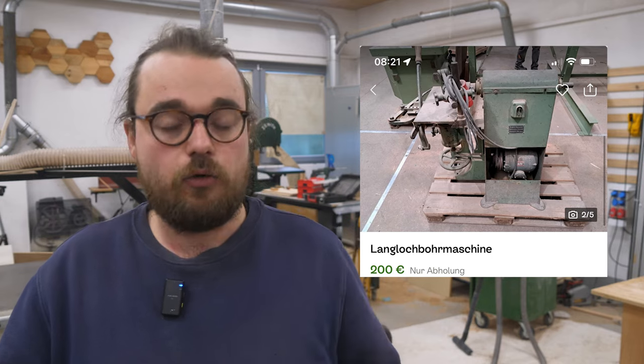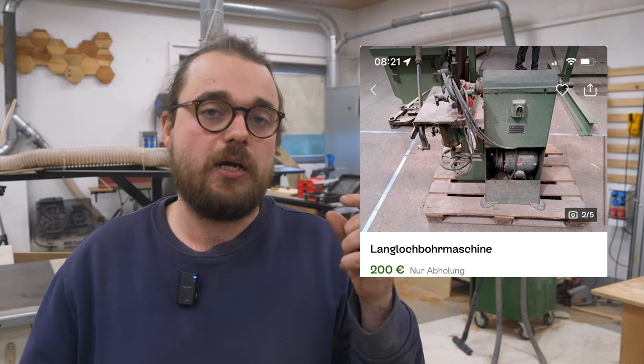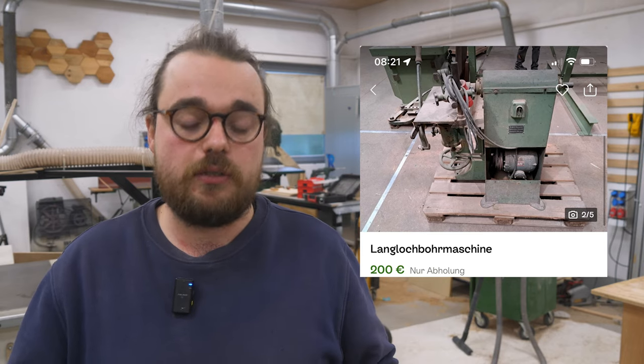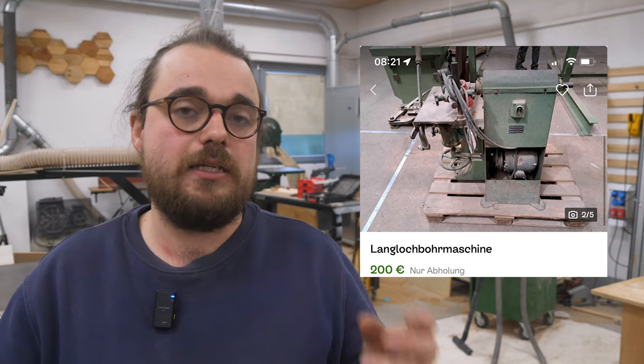The first machine costs 200 euros. We have everything a long hole drilling machine needs: this cross table, a stationary motor, a drill chuck — specifically a two-jaw drill chuck like my old long hole drilling machines had, and they work really well. You just can't clamp very small diameters — you could turn an adapter if you have access to one.